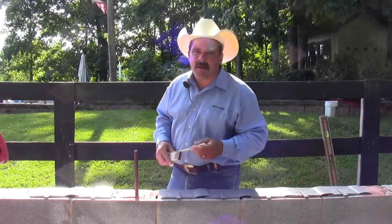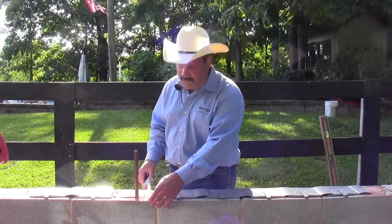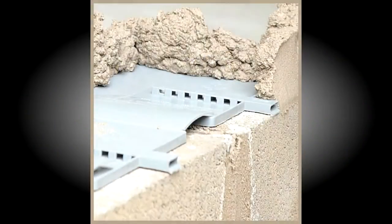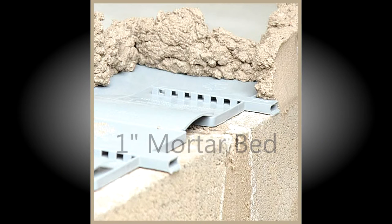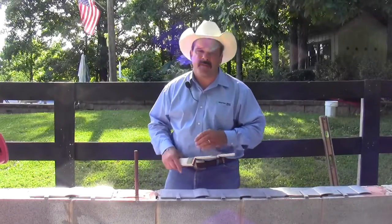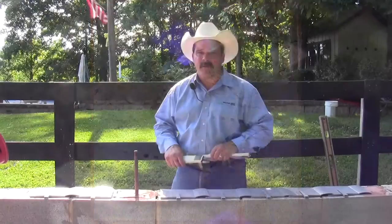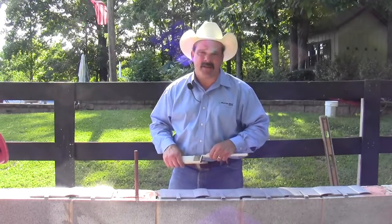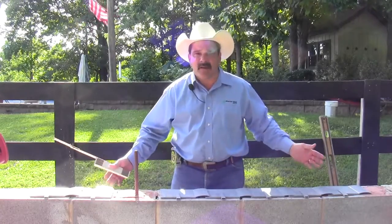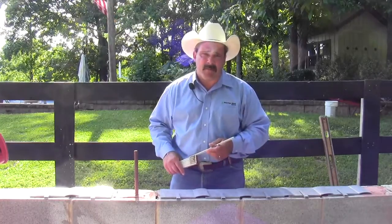One thing I'd like to point out about the block flash pan is on an 8 inch unit — seven and five-eighths — you have approximately one inch of bed mortar spread over each pan. What's important about that is it helps you maintain a good flexural bond at the base of your wall and over all your window openings. You can see how easy it is to install — it only took me a second or two to put all these pans out.